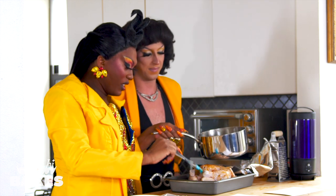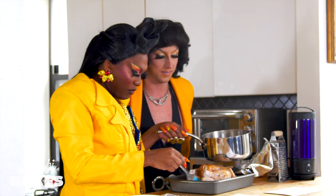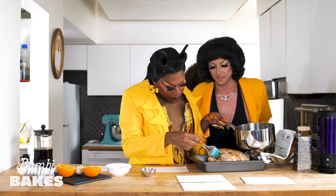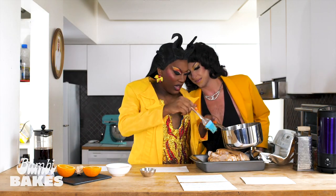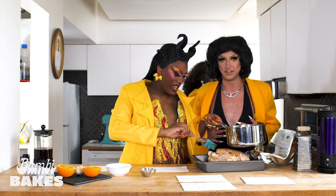I'm gonna get all of it. I gotta get in the crevices — the cracks, the crevices, the curves, and the swerves. Make it nasty! We gonna get the side, the back. She's got a little tan on her. This is the Dynasty Banks original. Period.